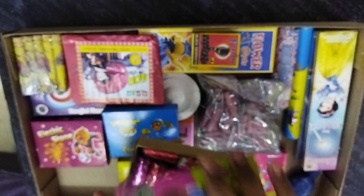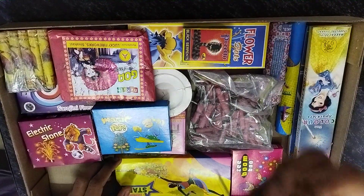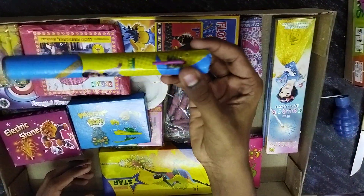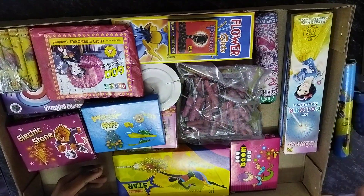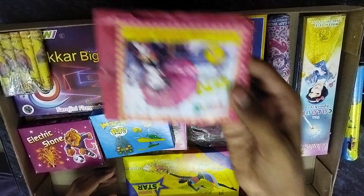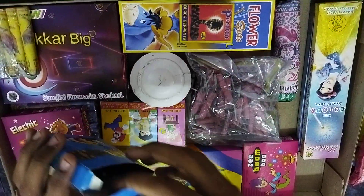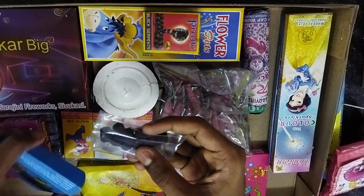This is KitKat. This is military bomb. This is the only one sky shot. This is 28 torsa. This is magic pop — if you like this it will be like a flower pot.